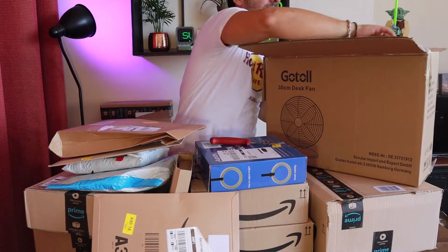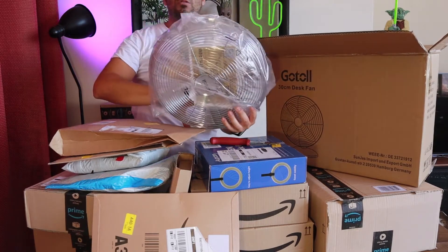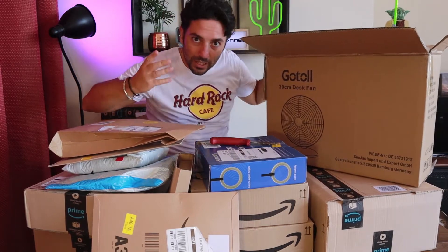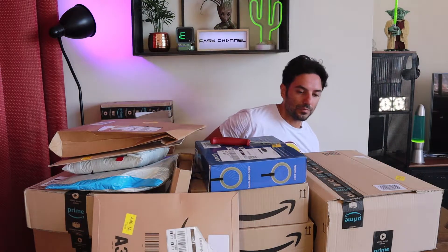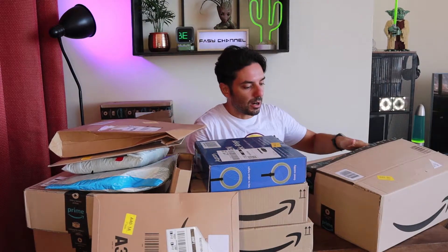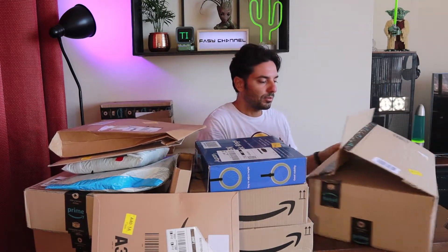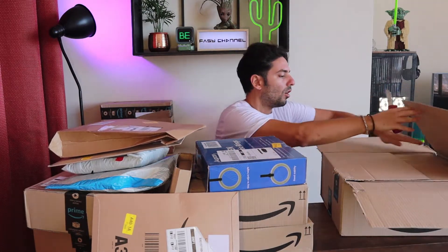Il ventilatore dovrebbe essere tutto in ferro, in modo da essere anche più simpatico da tenere esposto e più facilmente adattabile all'arredamento. È tutto grigio metallizzato, si deve montare, ma sarà abbastanza semplice. Una volta montato ve lo faccio vedere su Instagram in un post dedicato. Di tutti gli oggetti che vedrete qui oggi vi lascerò il link in descrizione, così se qualcosa vi interessa potete andare a guardarlo su Amazon.